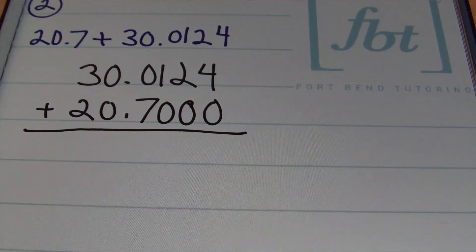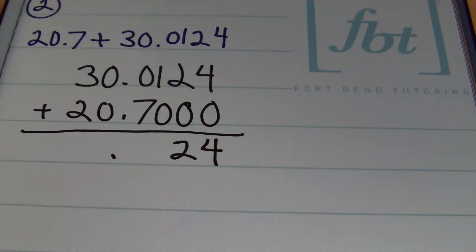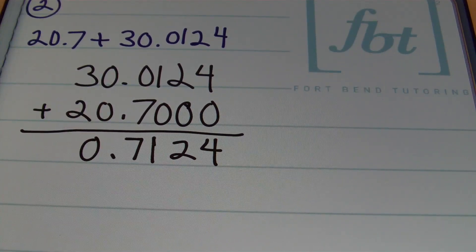Since my decimals are aligned, I'll bring down that decimal so I won't forget it, and I'll add the digits from right to left. 4 plus 0 is 4. 2 plus 0 is 2. 1 plus 0 is 1. 0 plus 7 is 7. 0 plus 0 is 0. 3 plus 2 is 5. This gives a result of 50 and 7,124 ten-thousandths.